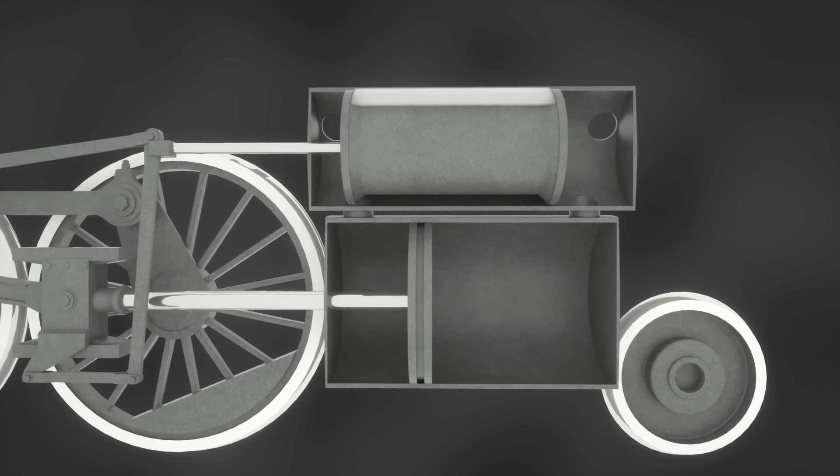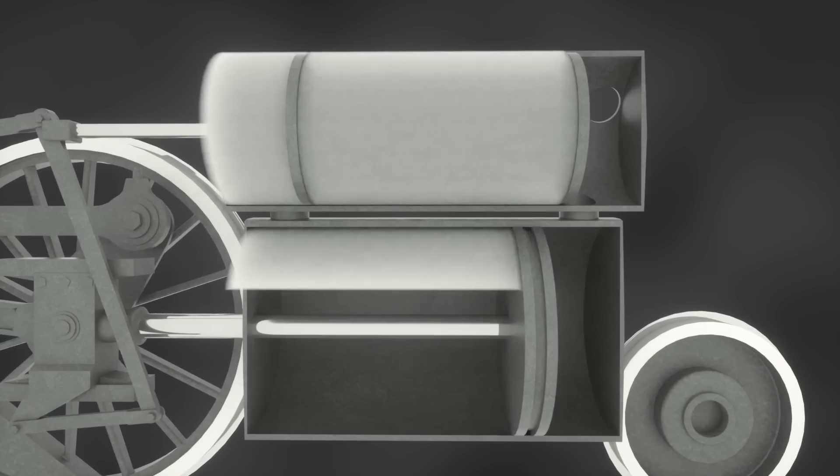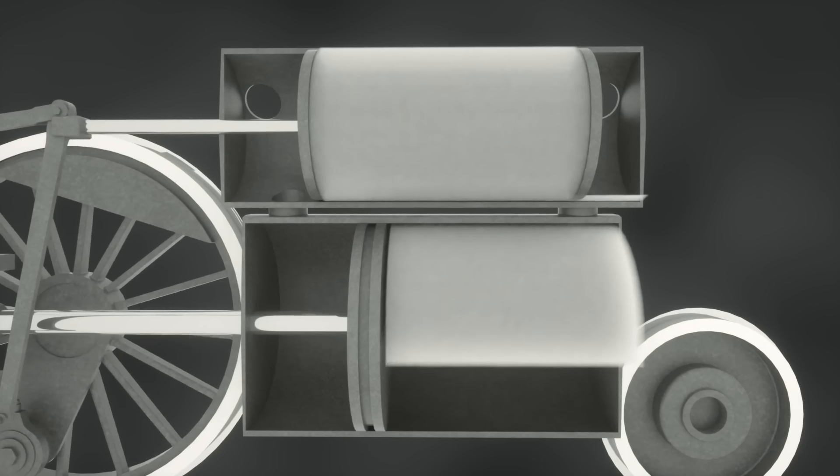In this starting configuration, the valve lets steam enter the left side of the piston, pushing it to the right. Thanks to the linkage system that we will look at later, the valve follows the piston's motion with a small delay, now letting the used steam escape on the left, while letting fresh steam enter on the right side. This sequence then repeats in the opposite direction, completing one cycle.